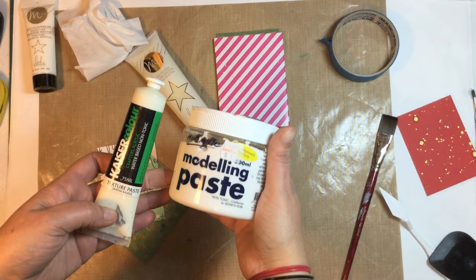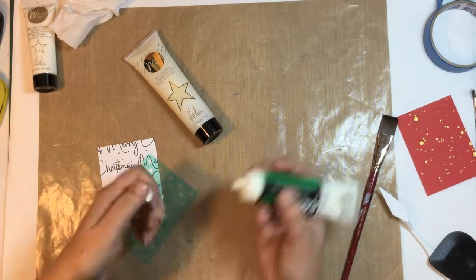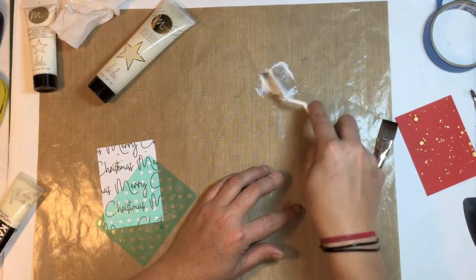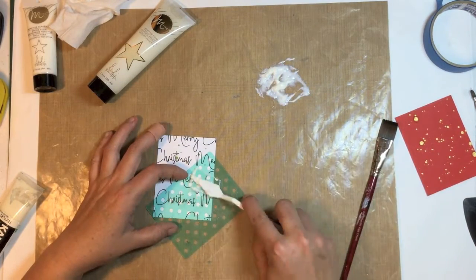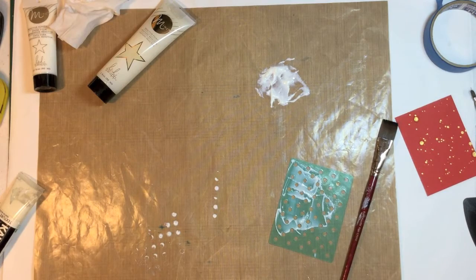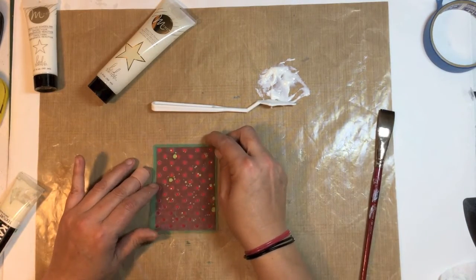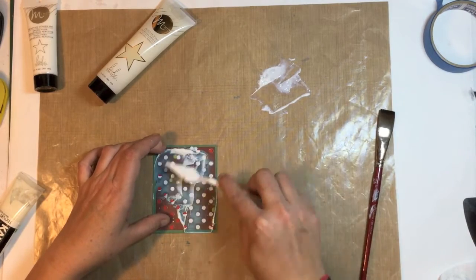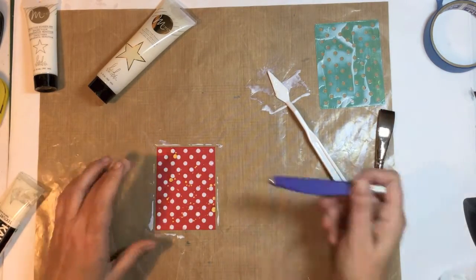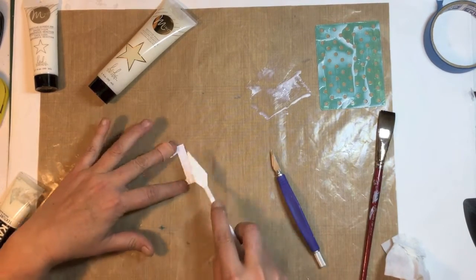I thought I would experiment again — I pulled these out from my stash and I'm going to mix the texture paste with the mink paint and use it on this little Heidi Swapp stencil. This stuff is so sticky and it dries so quickly — you have to wash after every single application. I'm using that same paste onto this card with the same stencil and putting that aside to dry. I wash everything after each card.